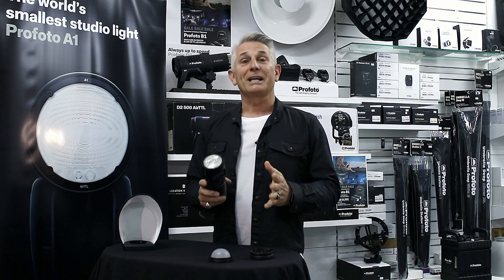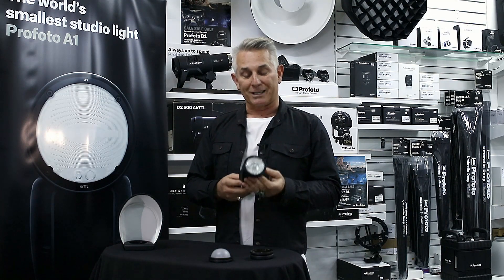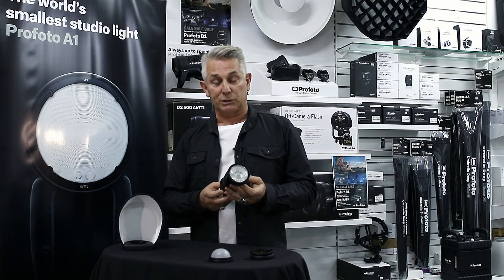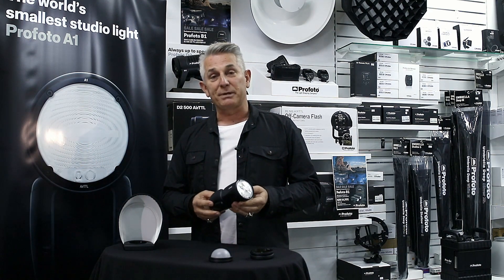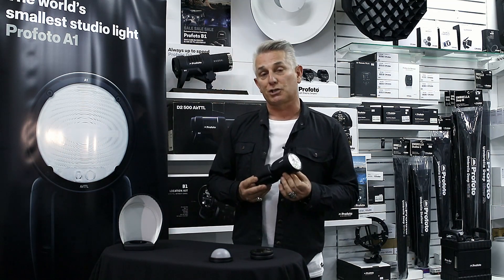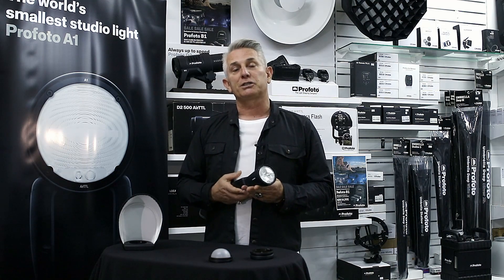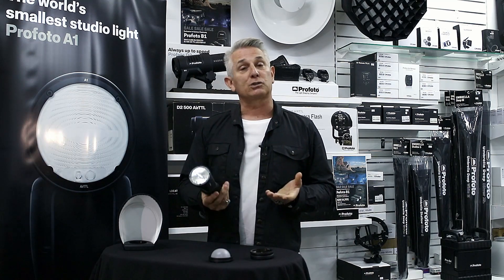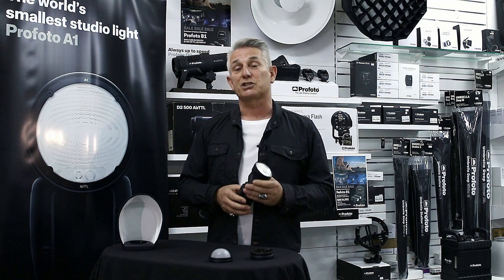I've been really impressed with the quality of light delivered from this unit — it's amazing. The consistency of light output is amazing; you can literally see it compared to the traditional speedlight. The speed and efficiency at which this unit shoots is wonderful. As a working photographer going into battle at an event, a wedding, editorial work, or red carpet, you can shoot with amazing consistency and speed.